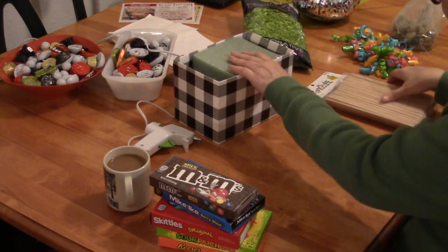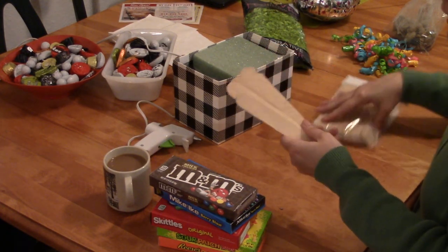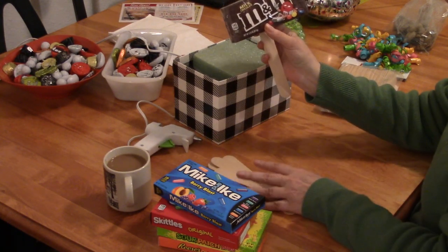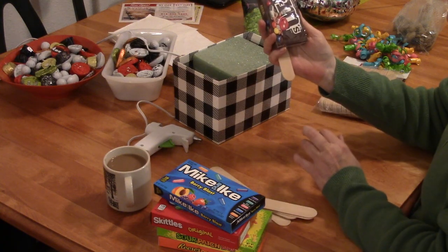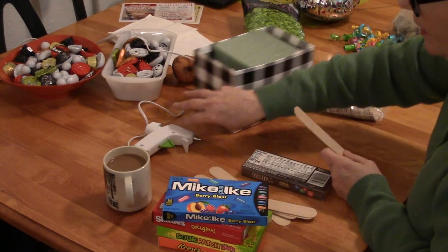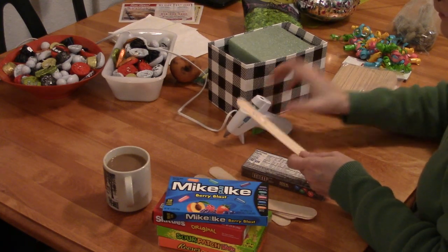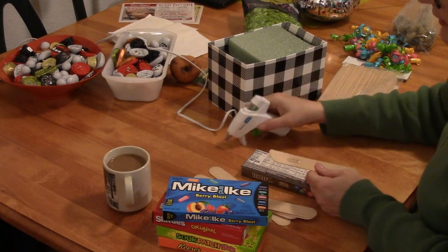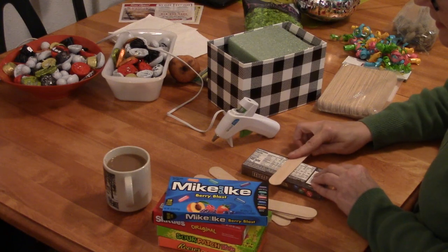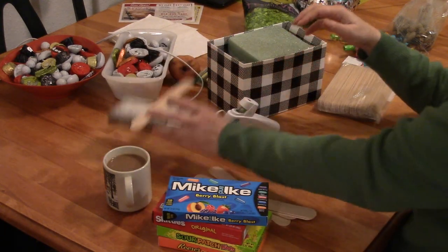The first thing I'm going to do is use these craft sticks — they look like tongue depressors. You can use these for so many crafts. I'm going to glue the candy on like this. Get your hot glue gun going — this is definitely a little one, but it does what it needs to. Then you want to center the candy on the stick and let it sit while you work on the others.